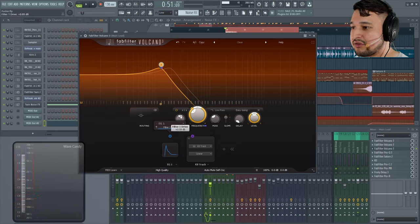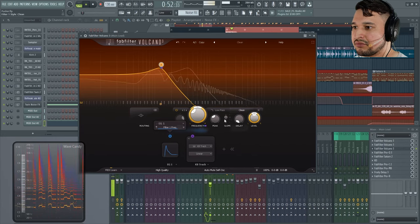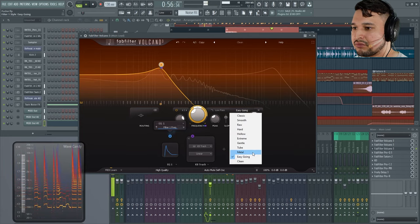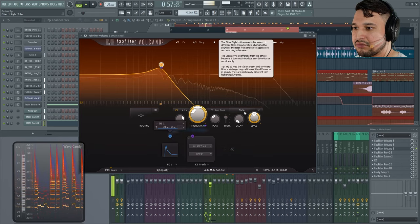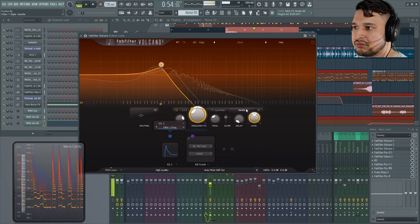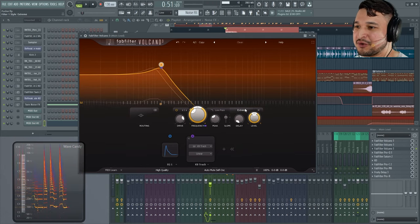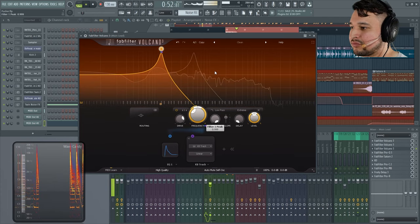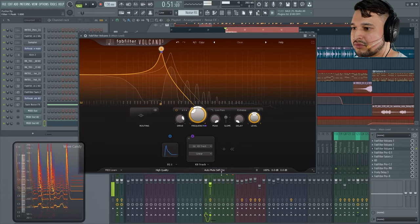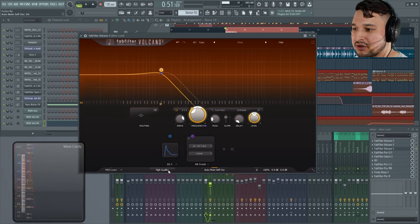Now I'm going to add a peak on these and drive them so you can really start to feel what the filter sounds like. I really like the extreme filter — it almost sounds like that 303, right? As a matter of fact, if you leave the peaking all the way up, you'd have a resonant filter. What you'd like to do is use auto-mute self-oscillation and maybe also high-quality mode.